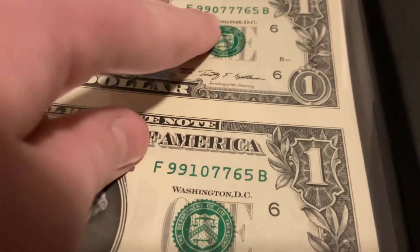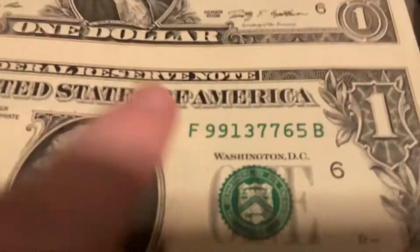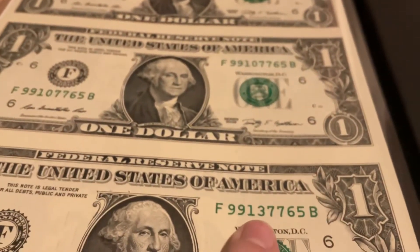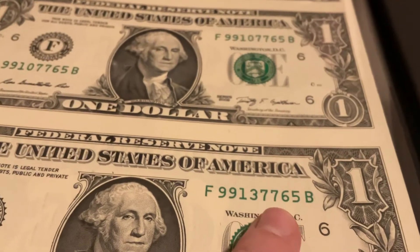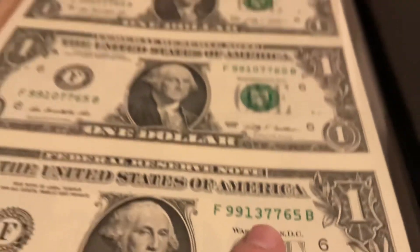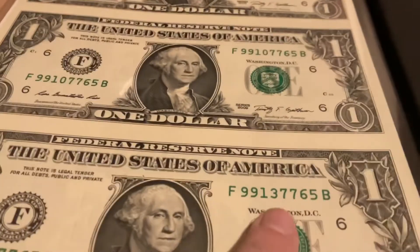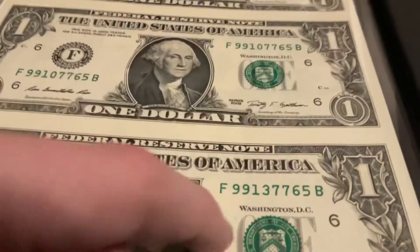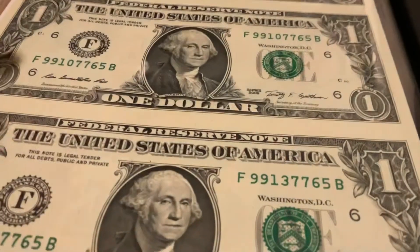This one's nine nine nine zero, this one's nine nine one, this one is nine nine one three. I'm trying to figure out the difference between that one and that one — this one has a zero, this one has a three. Not sure what's up with that.